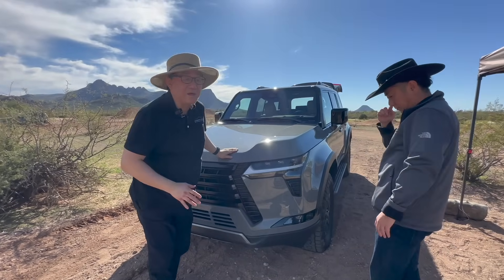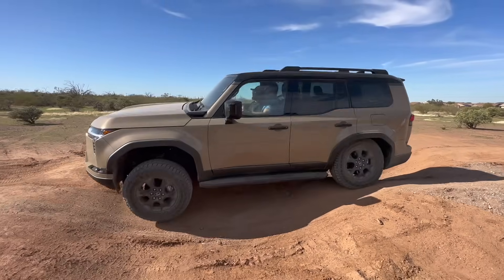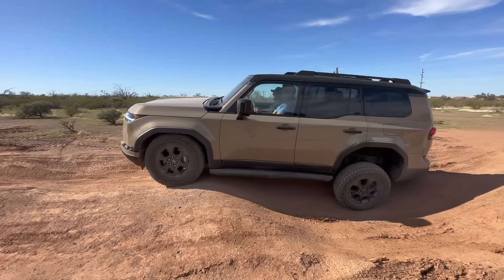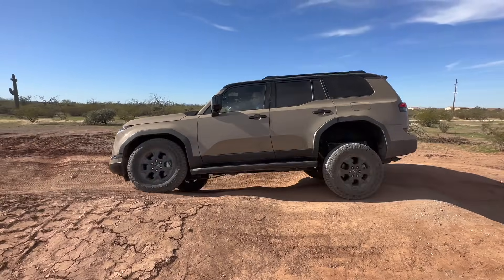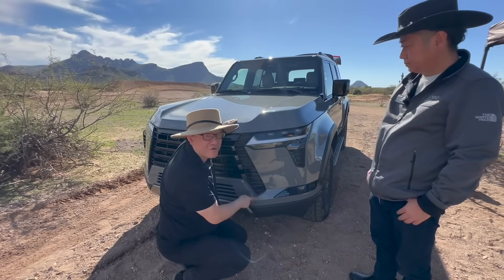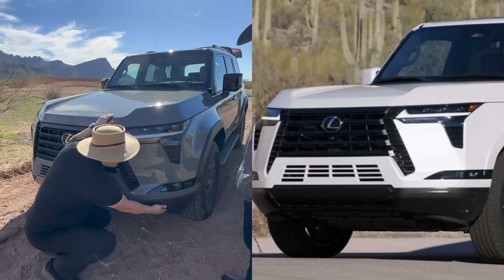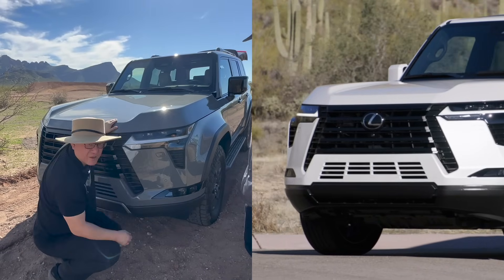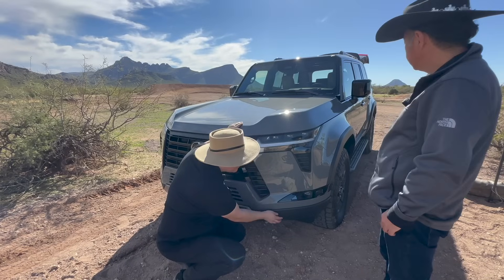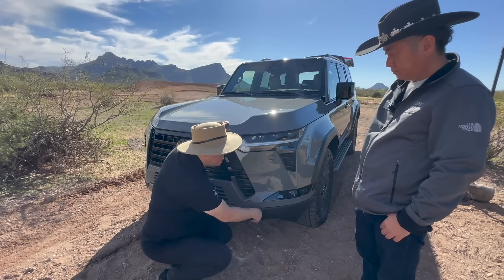The first thing he wants to point out is that the approach angle and the departure angle have been changed for the Overtrail model especially, to allow it to tackle difficult terrain. For example, this piece right here is different on the Overtrail compared to other GX550 models — it's cut more abruptly to give you maximum approach angle, and if you damage it from overlanding, this piece can be replaced just by itself.